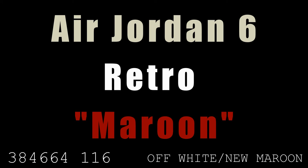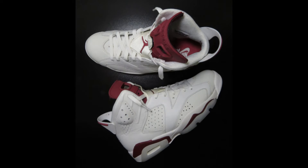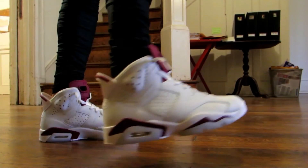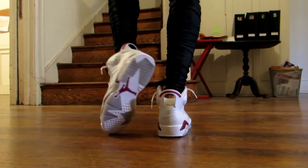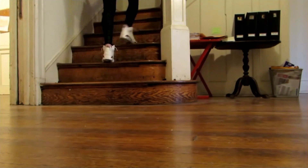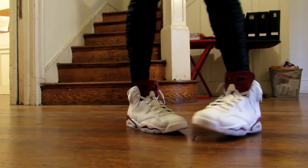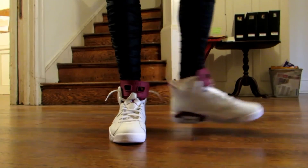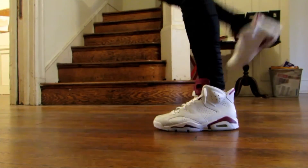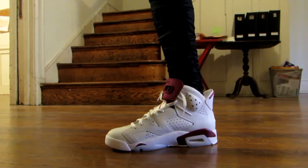Now we have the Air Jordan 6 Maroon. I knew I wanted these the minute I saw them — I love the colorway, an off-white cream with maroon accents. They didn't release my size in the US, so I found a European seller, but the pair I ordered never arrived — possibly stolen off my porch. I did find another pair, and here they are. The Air Jordan 6 came out in 1991, and as part of the remastered series it features the original stitched Nike Air branding on the heel.